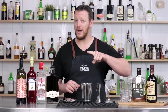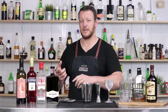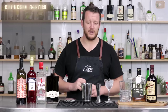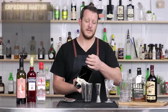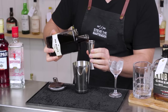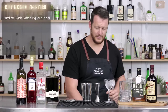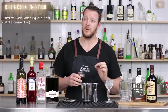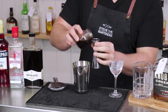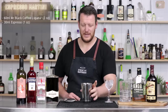Stick around to the end because I've got a small giveaway as well. First up, let's make the Espresso Martini. This is a different take on the classic — instead of coffee, coffee liqueur, and vodka, this is a two-ingredient Espresso Martini. It calls for 60 ml (two ounces) of Mr. Black — add that straight into a cocktail shaker — followed by 30 ml of espresso. The espresso is the important part to get that perfect crema. You can use a pod machine or espresso machine.